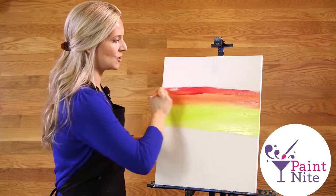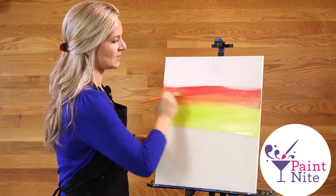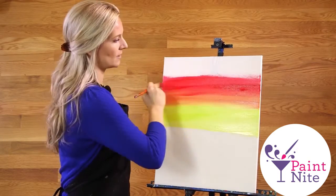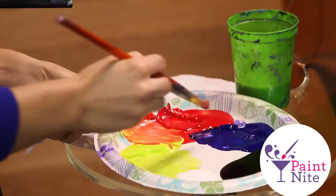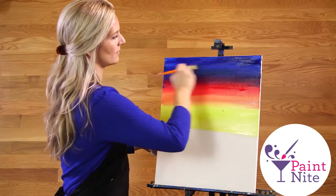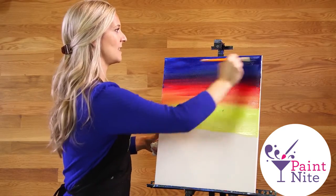I'm getting a little cooler now. I added just red going right over that last orange as I go up, and my last color is going to be blue, so I'm adding that right to my canvas. There's no need to clean your brush, and that completes your sunset.